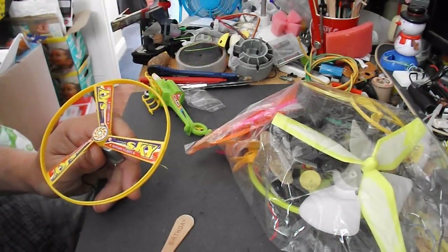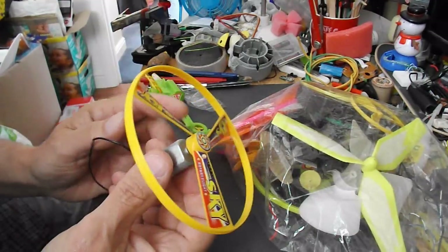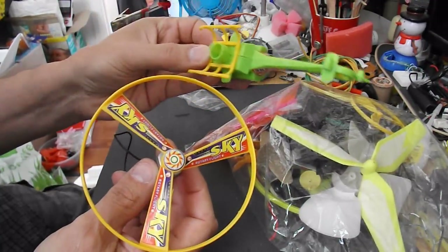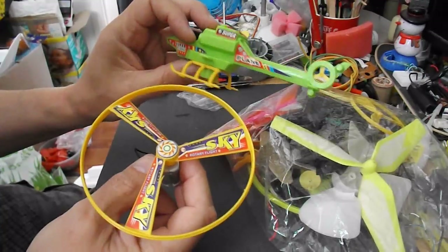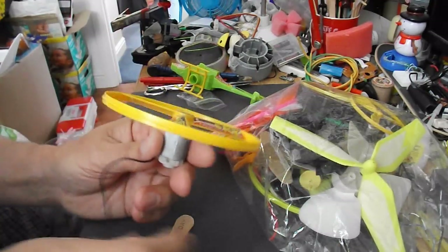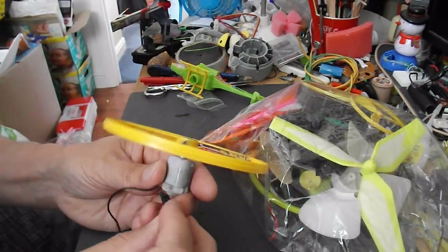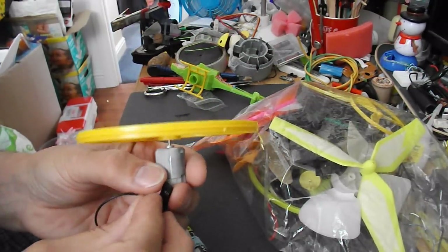One of the first problems is to find a suitable propeller. I've just taken this rotor blade off this toy helicopter — it's one of those ones you pull a string and it flies up into the air. That seems okay, it's probably a little bit heavy. I'll just temporarily connect it up.